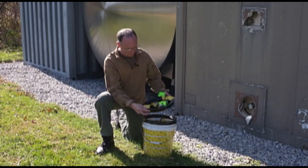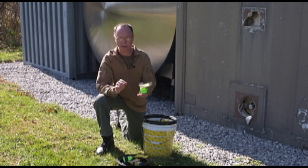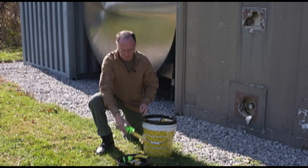We have this rescue bucket. Attached to the outside we have removable wedges that you can use to hold doors open in the event of a hasty exit.